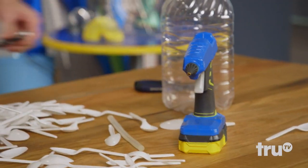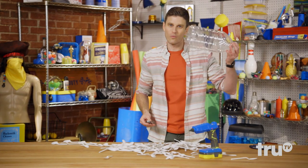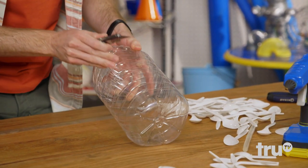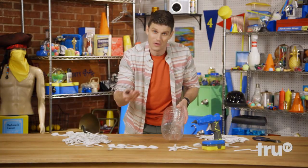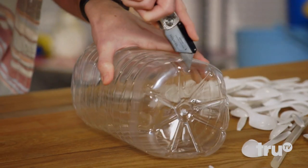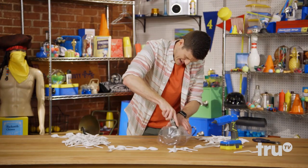Step one: we're going to cut a hole in the base of what will become a chandelier, going right about so. If your bottle has ridges, it's great for guidelines. We're going to start slicing around. There we go — bottom is cut.